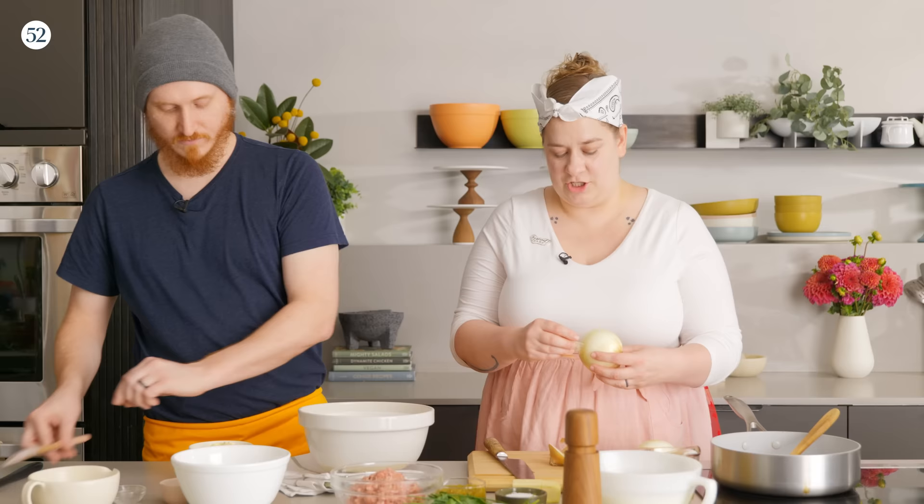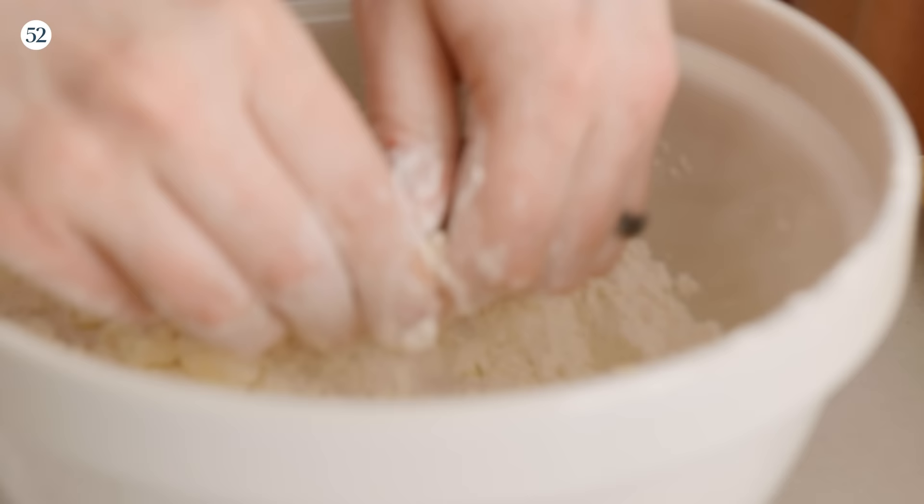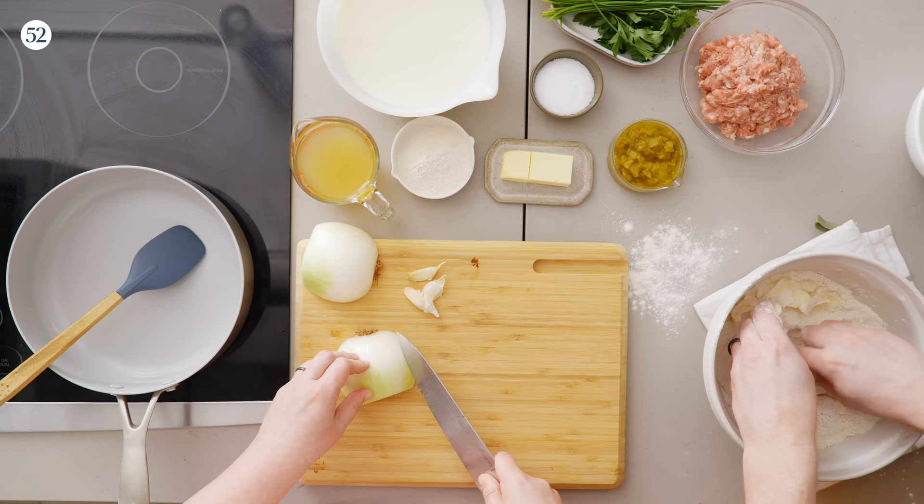Give the dry ingredients a quick stir to mix. The nice thing about biscuits is they don't have a lot of ingredients, so you can make them very easily on a weekend morning without it being a whole to-do. Now we're going to add our cold butter, making sure it gets tossed and coated in the flour. We're working the butter in — shingling it by getting it fully coated in flour and then pinching between the thumbs. Derek is left-handed and I'm right-handed, so this is a disaster waiting to happen.